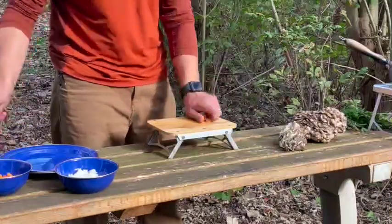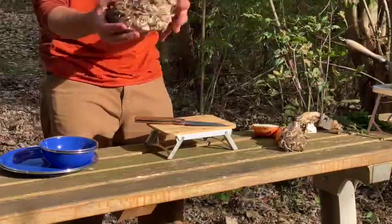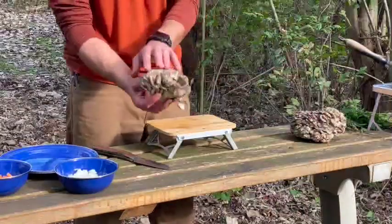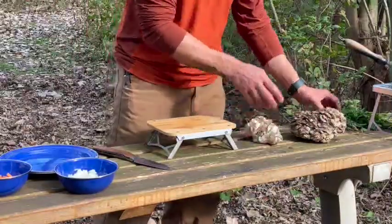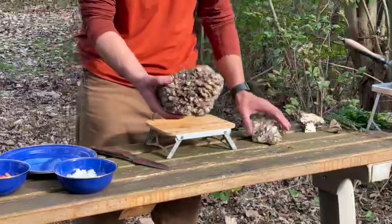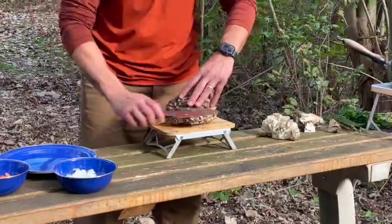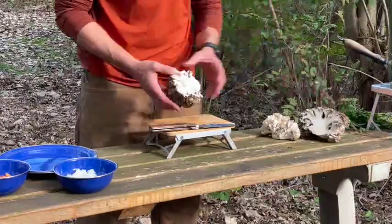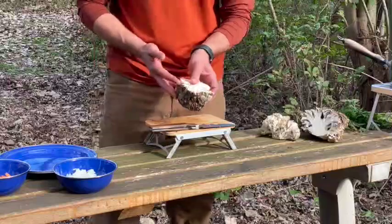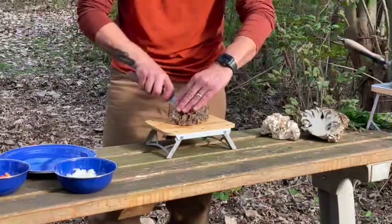Now we're going to clean up our maitake mushrooms. Maitake is a wild mushroom that grows at the base of oak trees in this region. Maitake can have really large petals like this, or really tight petals like this — this is about a medium-sized one. When you're working with a mushroom like this, I like to cut it in half first. You can see it's kind of dirty down by the base, but not really up around the top so much.